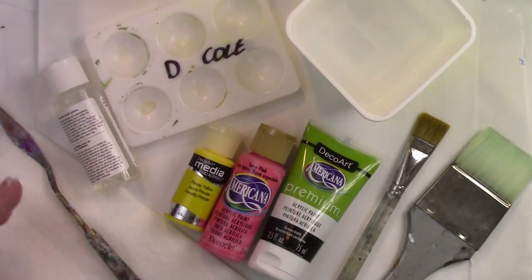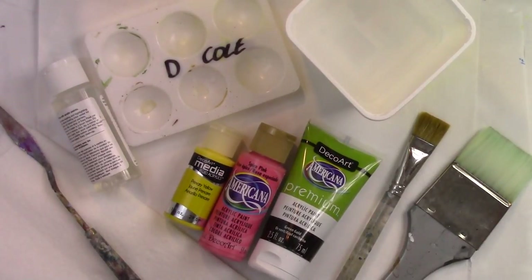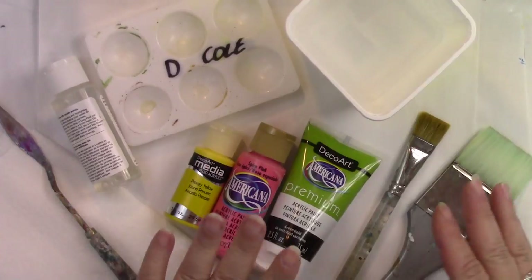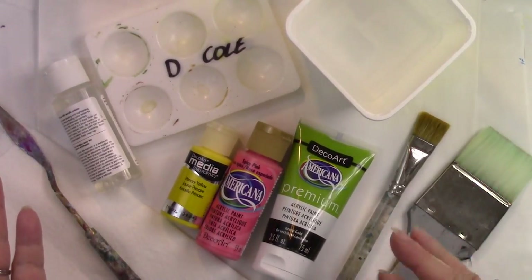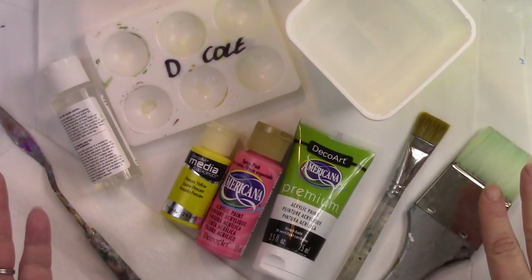Hi, everyone. Today we're going to talk about working with transparent applications of paint with acrylic paints. And I want to talk a little bit about what type of supplies you might need to begin with.